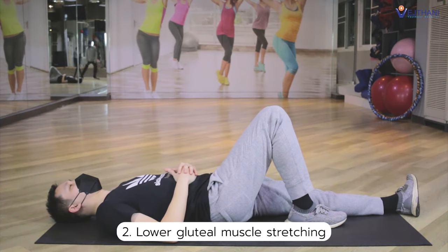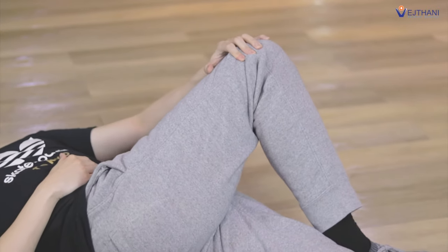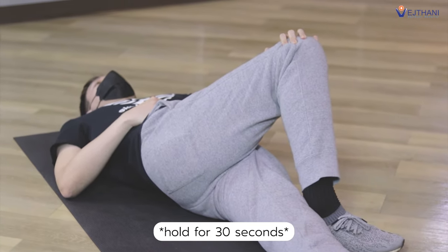Next, the gluteal muscle stretching. Lay down on your back and pull your knee with your hands to the opposite side until you feel a stretch. Hold for 30 seconds and repeat it again.